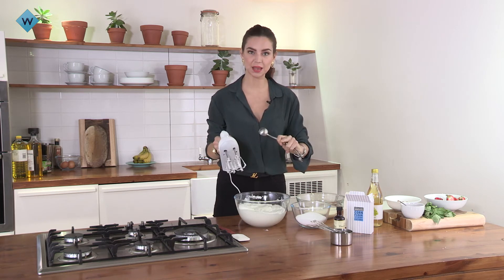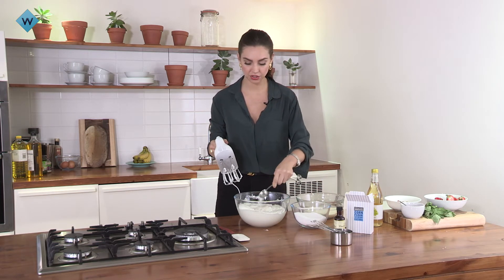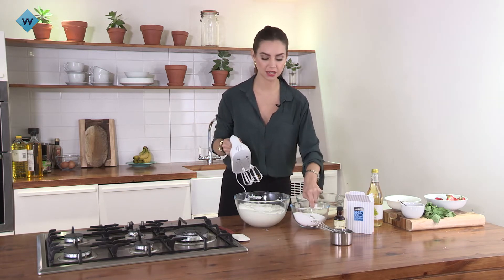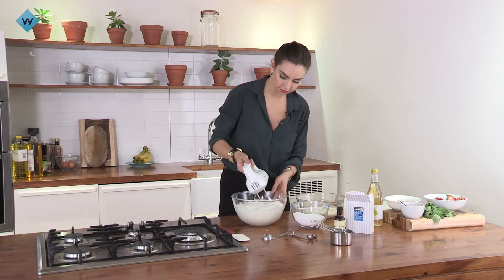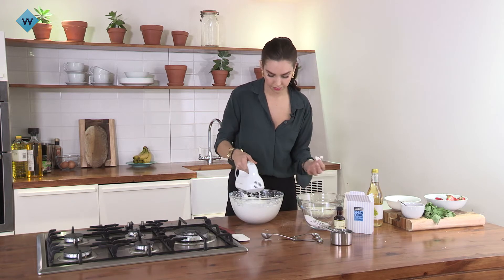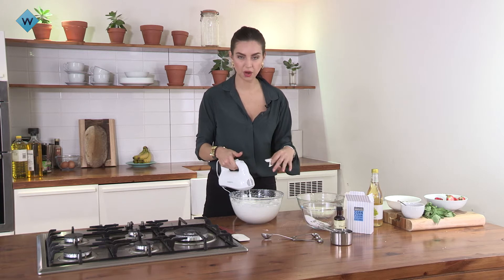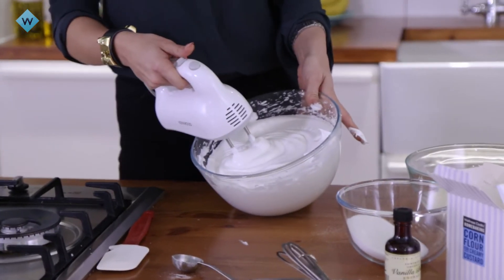To get the perfect crispy outside and to stop all of the weeping of the sugar, you need to make sure it dissolves properly in the egg whites. Start by just adding a little bit and wait until that dissolves before adding the rest of the sugar. Check and make sure you can feel that all the sugar has dissolved. Once it's dissolved through the egg whites, it's perfect — nice and glossy and silky.